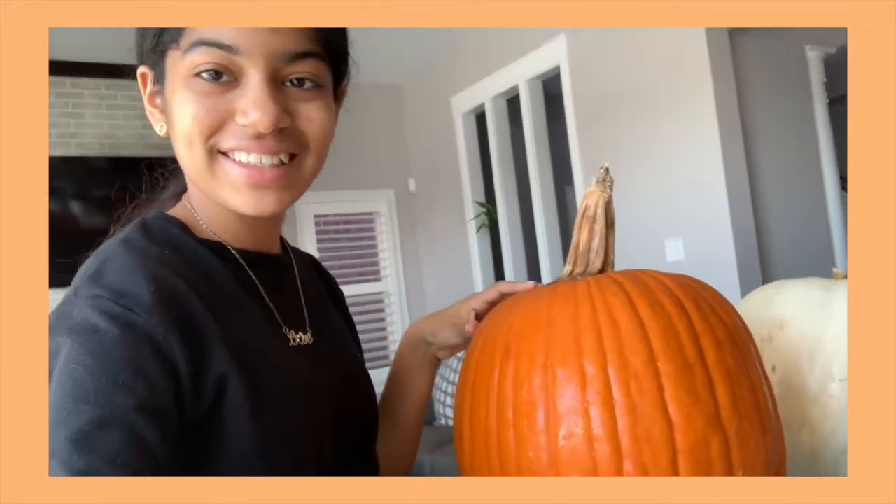Alright guys, so now I'm going to carve my pumpkin. Here's my pumpkin — I have an orange one this year. And I'm going to be carving a white one, and this is mine right over here.